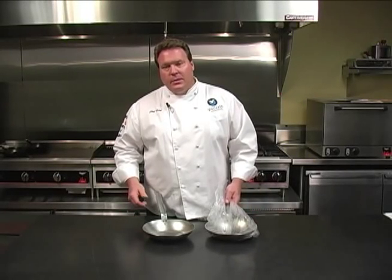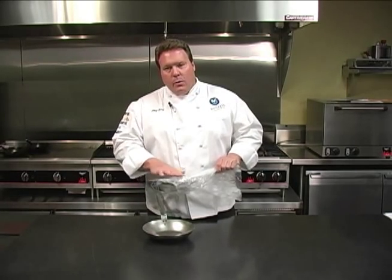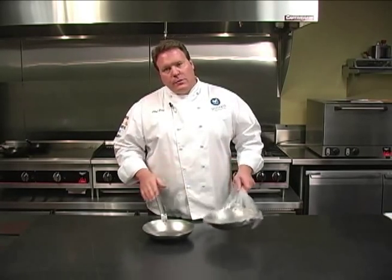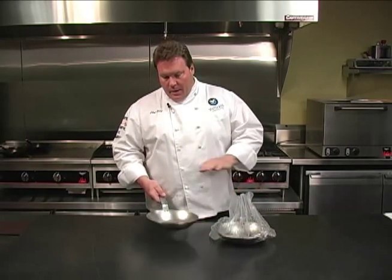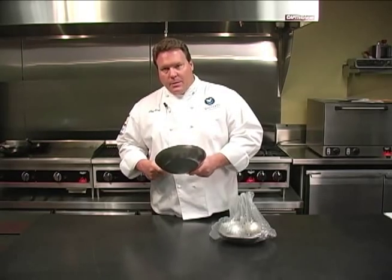Raw steel pans, such as carbon steel and cast iron, are typically shipped in a bag with light oil on them. So the first thing you want to do when you receive your new pan is thoroughly clean it of all the manufacturing oils that were used, then put it on the stove and begin to heat the pan.